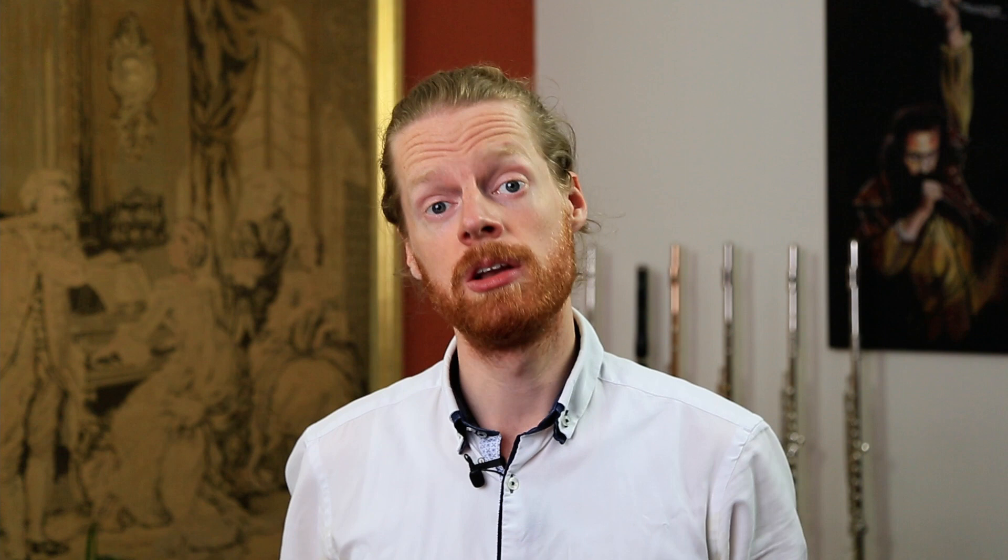The Haynes Amadeus Piccolo is actually a project between Haynes and its sister company Bakun, which manufactures top-end clarinets in Canada from high-quality aged and seasoned African blackwood. These piccolos — the head joints and the bodies — are made from that same wood in Bakun's factory in Canada. They are then sent to Beijing where the key work is assembled, and then shipped back to Haynes in Boston where the final set-up and testing is done by the same craftsmen and craftswomen who produce all of Haynes' top-level custom flutes.